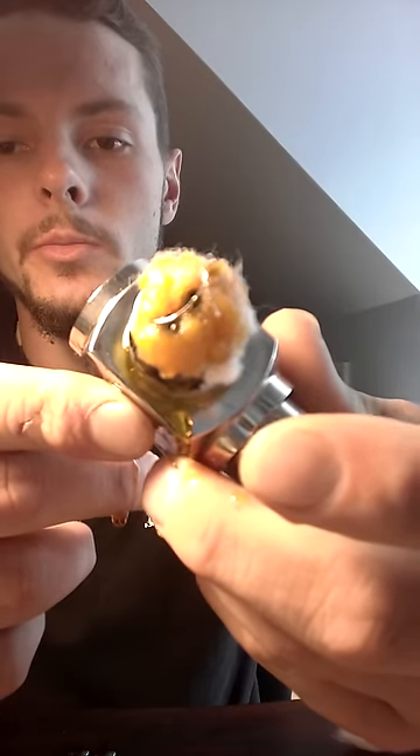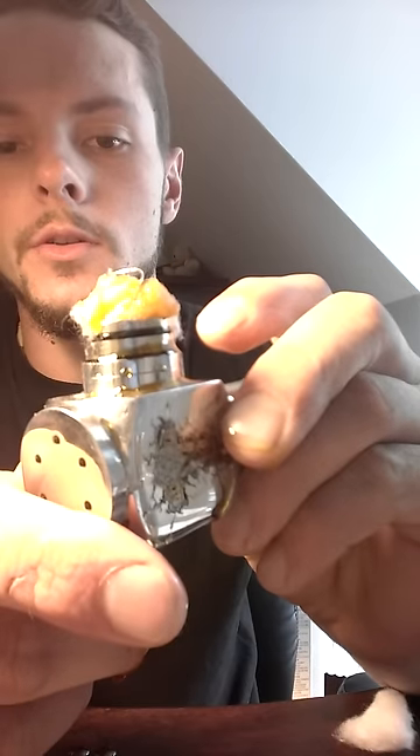I currently don't have any batteries right now, so I can't really show you how this one will vape, but this is a good one. Thanks for watching — for more...